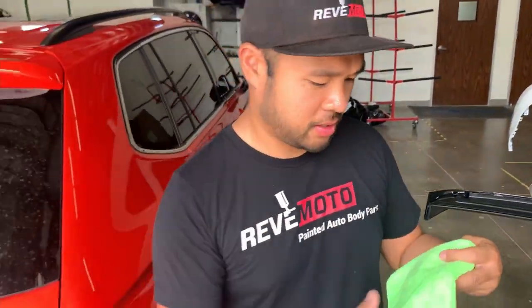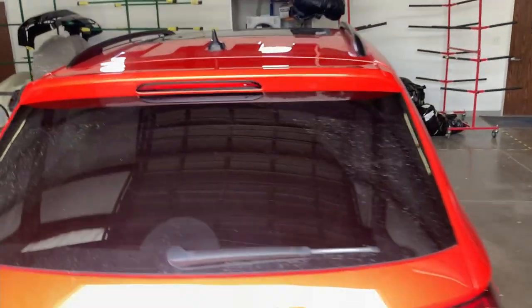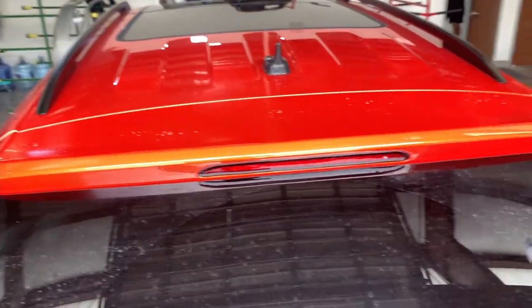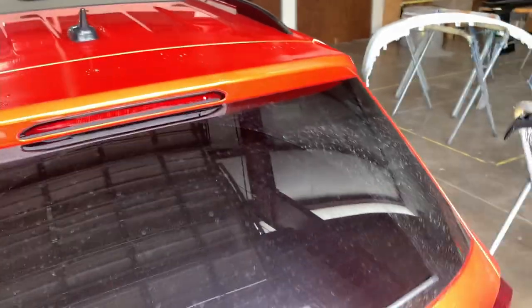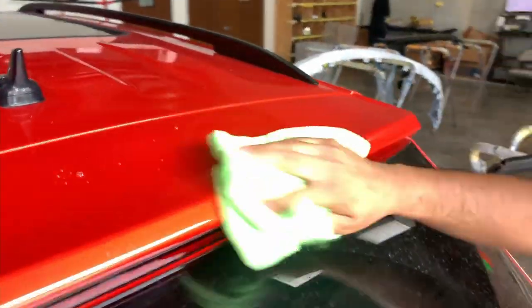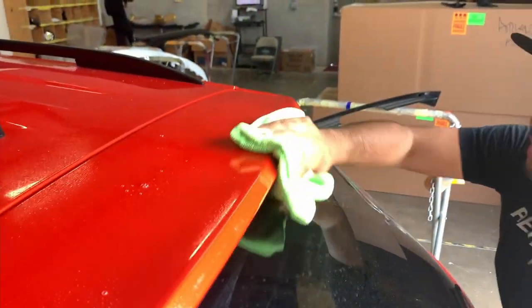We're going to move on to the cleaning stage. We're going to use soap and water — specifically Dawn dish soap — and wipe down the top surface first, as well as down here along the bottom.